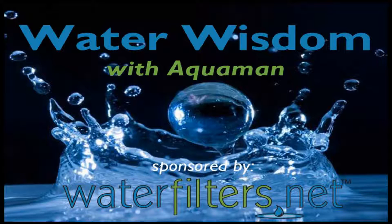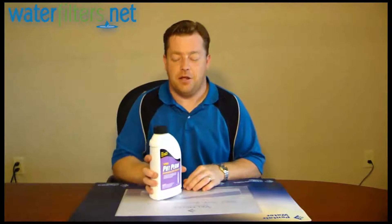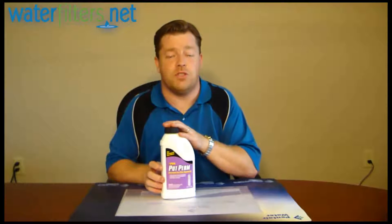Hey everyone, Aquaman here with Water Wisdom, sponsored by WaterFilters.net. Today's product is from Pro Products. This is Potassium Permanganate. This is a very straightforward, simple product.